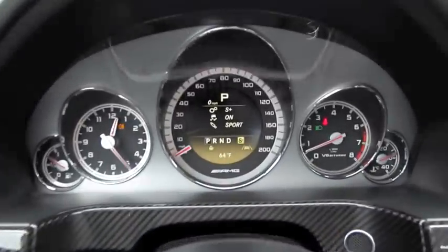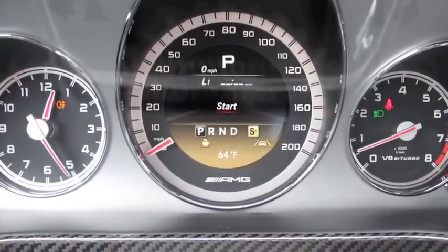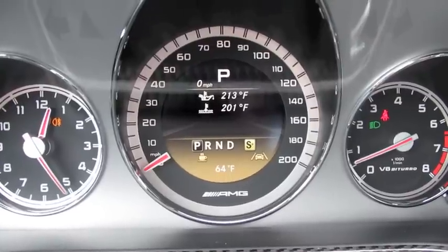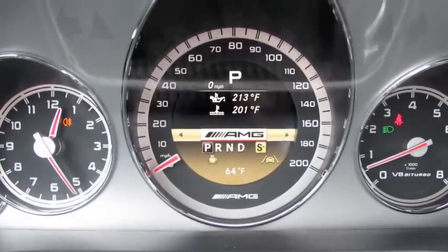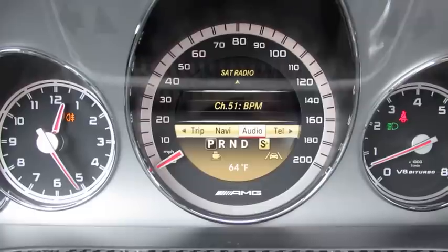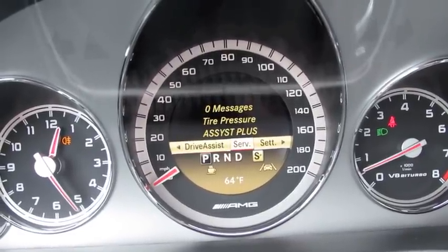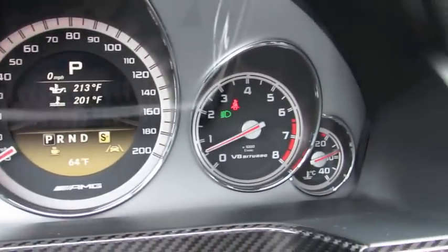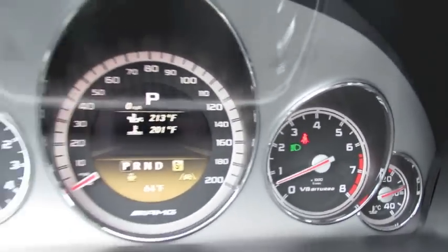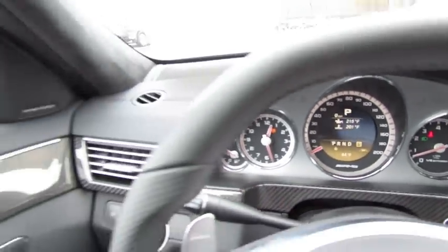The driver information system is located in the middle of the speedometer cluster. The vehicle also has a race start function for increased takeoff and acceleration, and comes equipped with a race timer for track data. The cluster menu includes trip computer, navigation, radio, telephone, and activation of the blind spot system, service messages, and settings. There's also an AMG-specific gauge cluster and an integrated analog clock within the speedometer cluster.